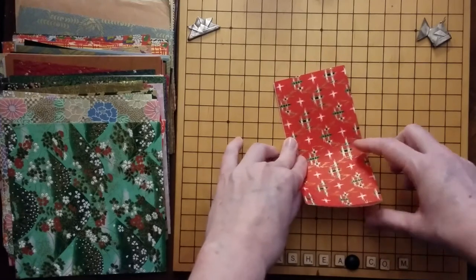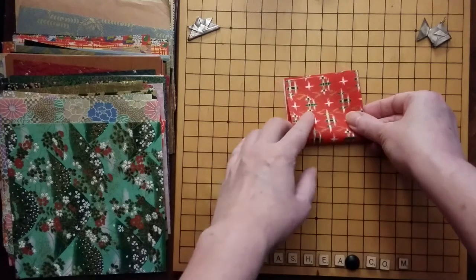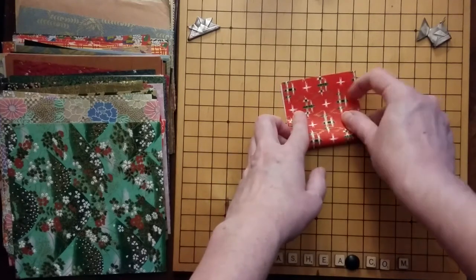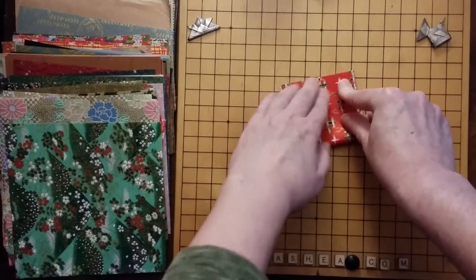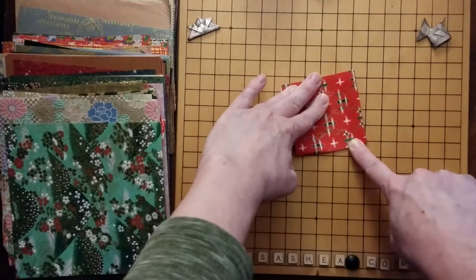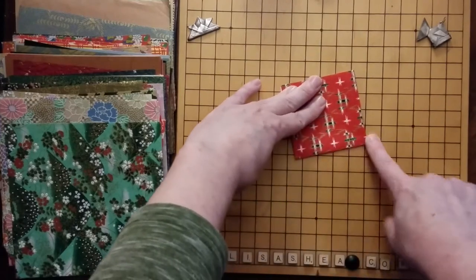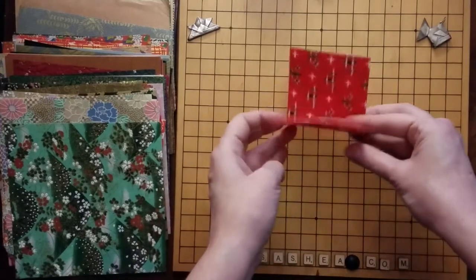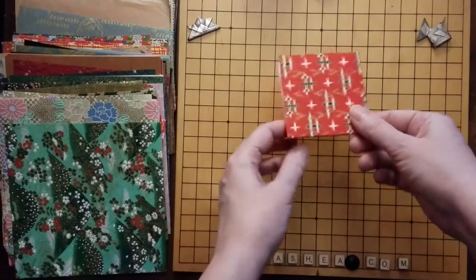Now we're going to fold this in half again. We're going to take one of these sides that we just worked on and fold it up so it meets the other side. Get the two of them to match as best you can, and again hold it with one finger and then slide the other finger down to create the crease over to one side and over to the other side. Now we have a smaller square and it has the two parts to it.